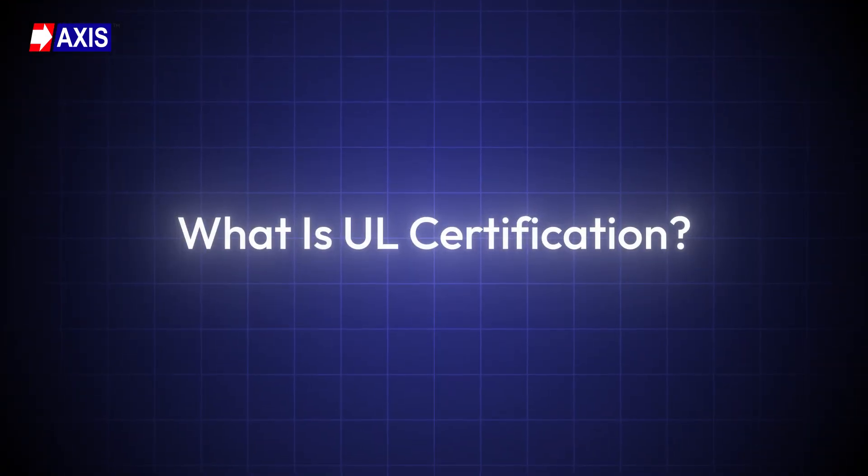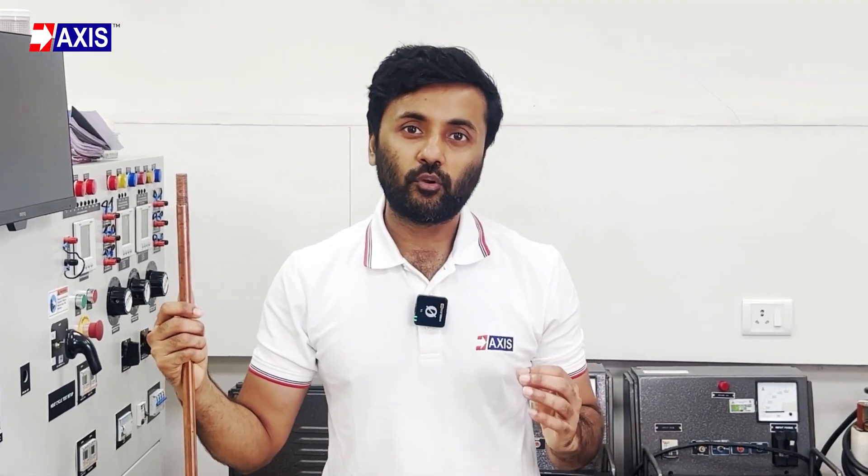Firstly, what is UL certification? It is a globally recognized safety standard approved by the Underwriters Laboratories, a non-profit organization based in the US. This certification ensures that products, components, systems and materials meet strict safety, performance and environmental standards. It is a trusted symbol of safety, especially in the electrical industry. The main goal of UL is to make products safer and reduce risks such as electric shocks, fires and mechanical hazards.